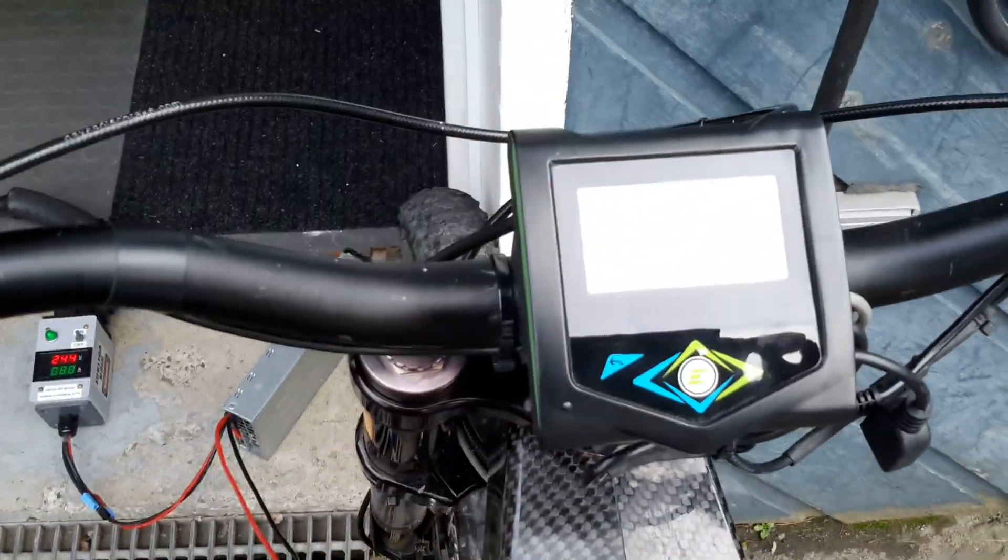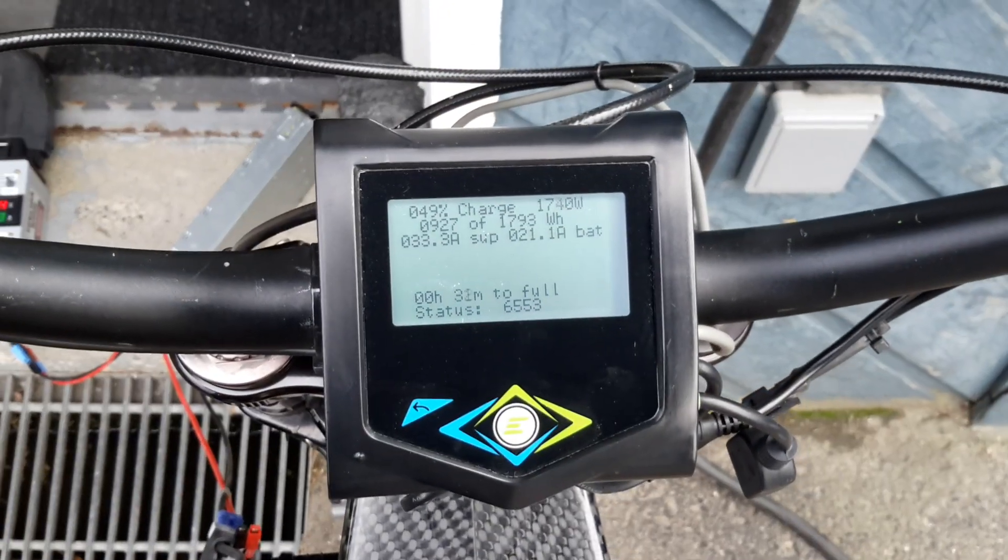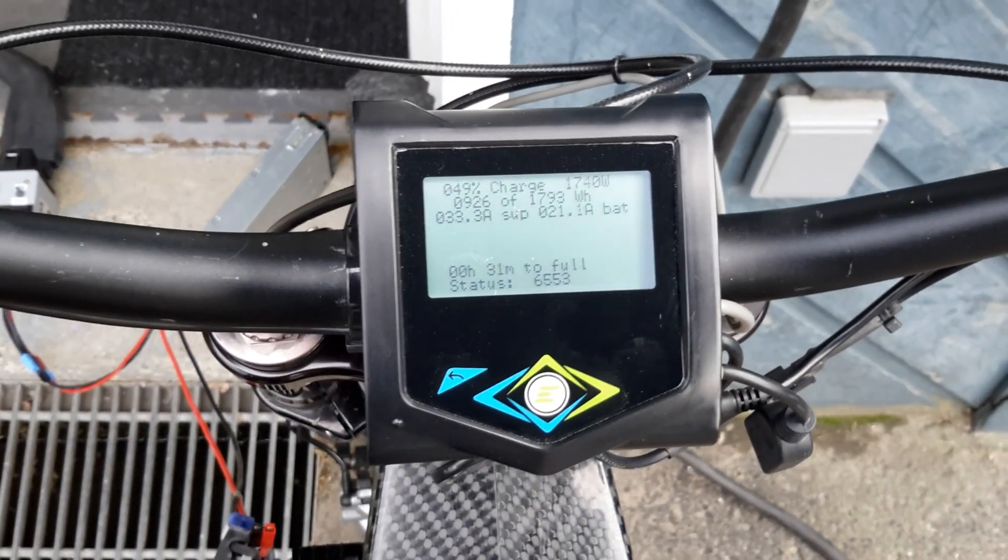It's going pretty well — charging really fast. I will say less than an hour, about 15 minutes, and the battery is full. So this is good. Thank you for watching, bye bye!